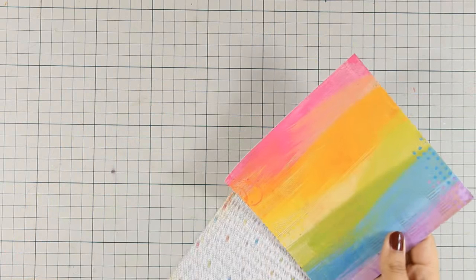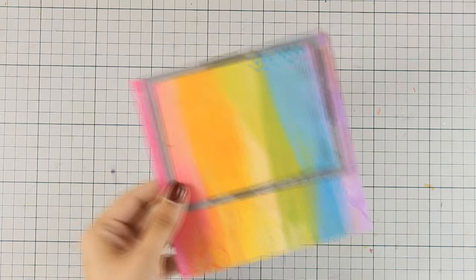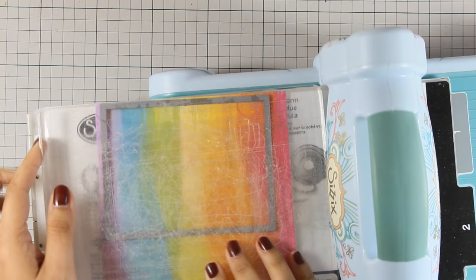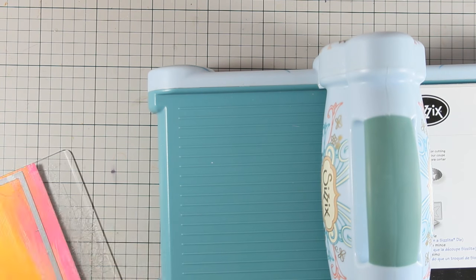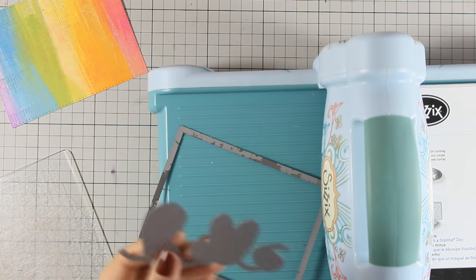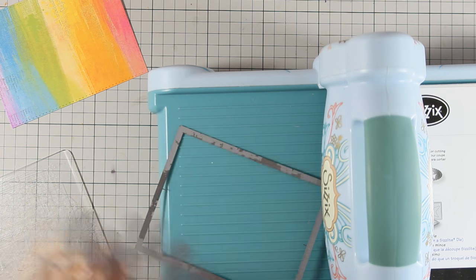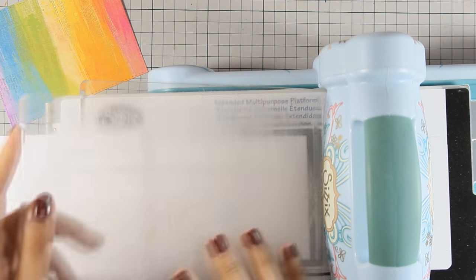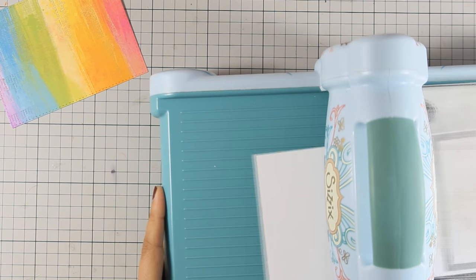For this card I used a beautiful pattern paper with rainbow colors and cut out a panel using the largest stitched rectangle die. I also used a 'hello' word die — a big die — but you could use any large die you have, like a heart or a balloon. I cut out the same rectangle from white cardstock scrap.